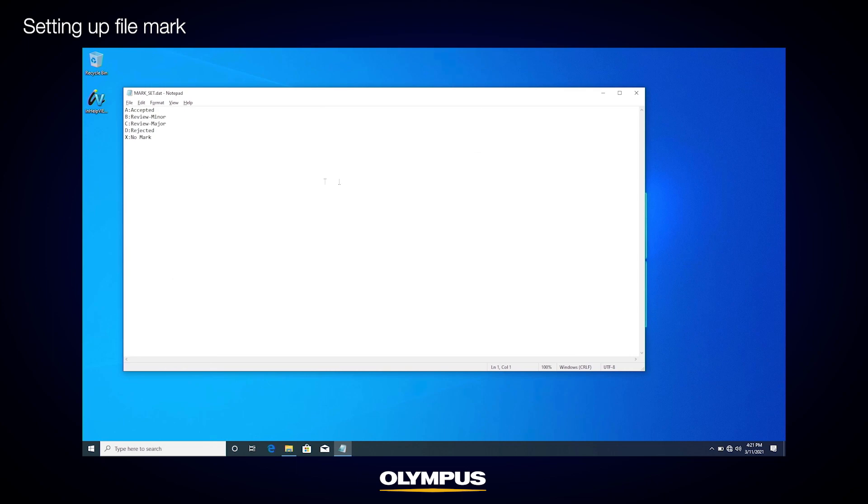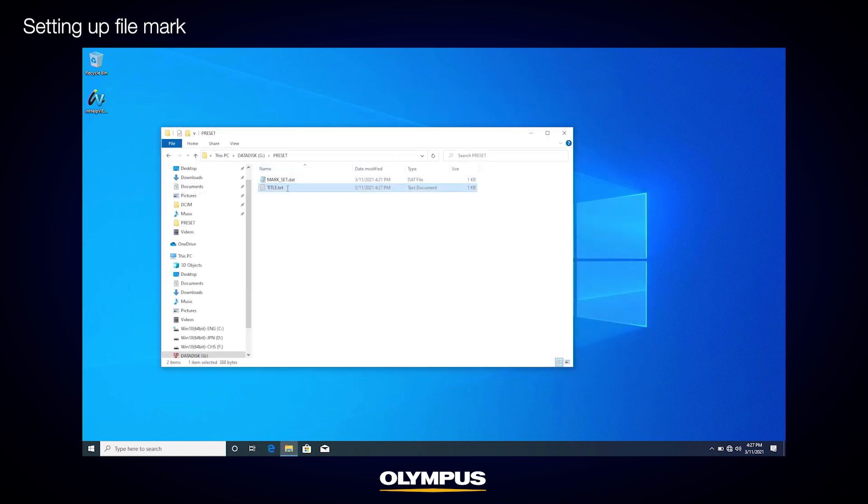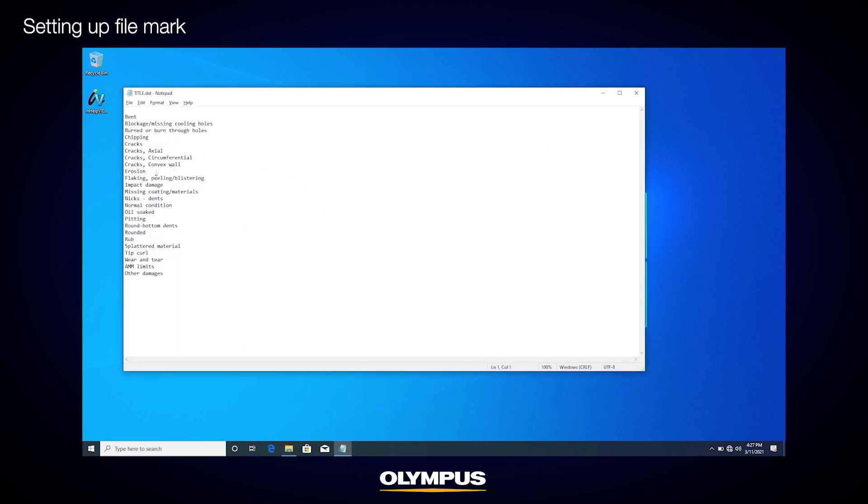You can add your own text with a maximum of 15 letters for A, B, C, and D. X for no mark is fixed. To create a title.dat file in the preset folder, start Windows Notepad and add text to describe the condition or information of the target object. Each text line should be 30 letters or less, and you can add as many as 108 lines for the titles. Save this file as title.txt and rename it to title.dat. The titles are shown on the IPLEX NX video scope in the order of the title file, so you can decide the order as you like.